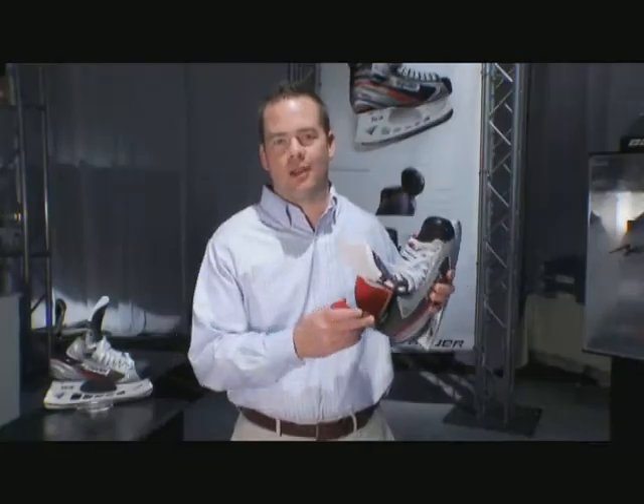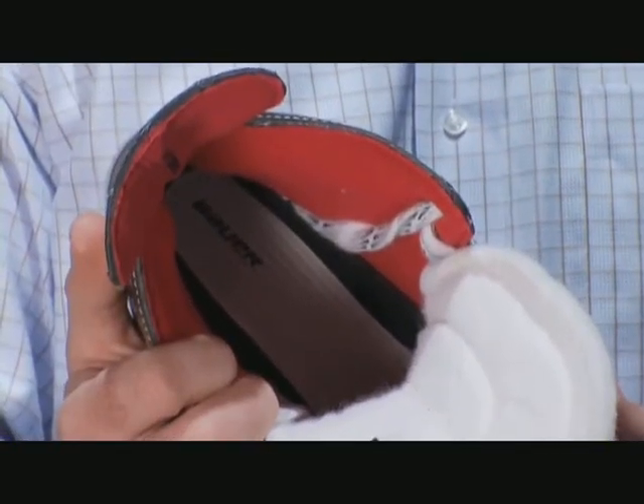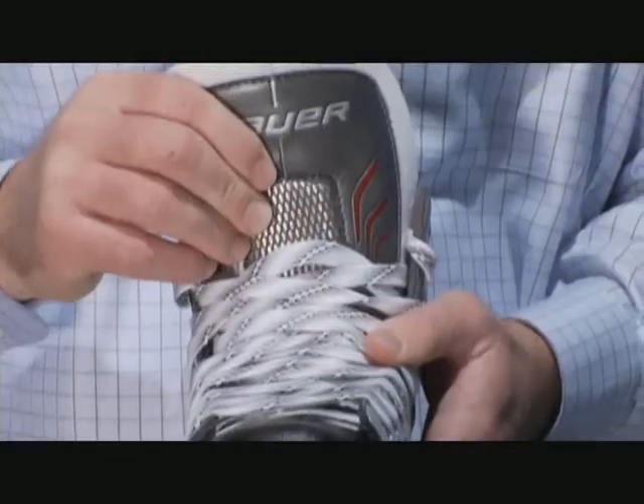The X 4.0 has a great red hydrophobic liner. Looks cool and it feels great. The Vapor X 4.0 has a two-piece white felt tongue with an integrated metatarsal guard to help fight against lace bite.